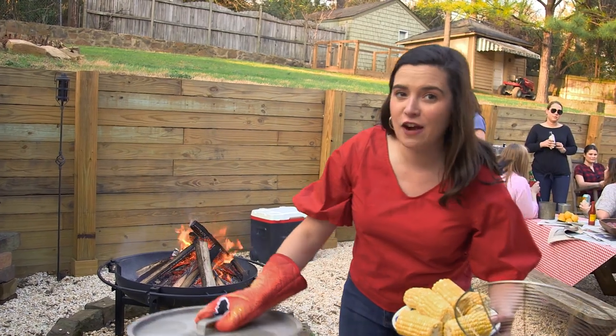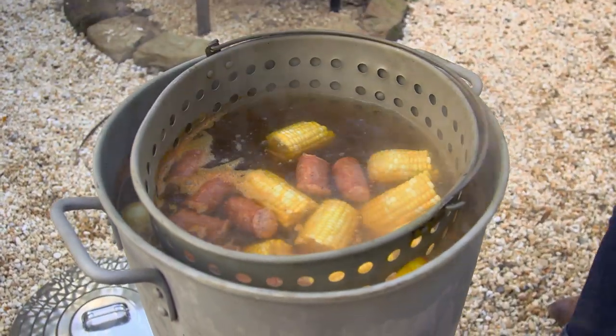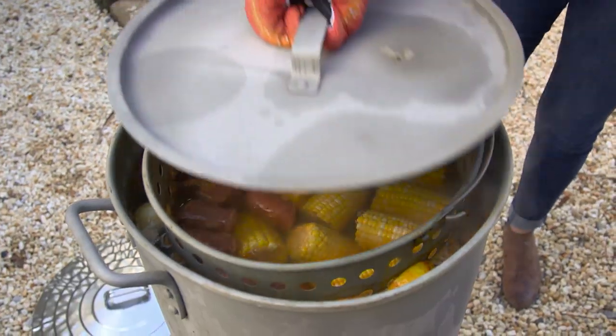The sausage has been in there for about five minutes. Next up is the corn — you can use yellow or white, whatever you have on hand. That needs to go for about five more minutes before we put the crawfish in.